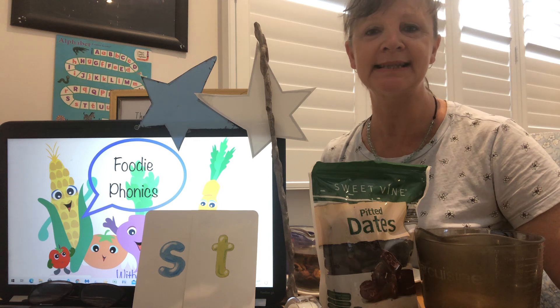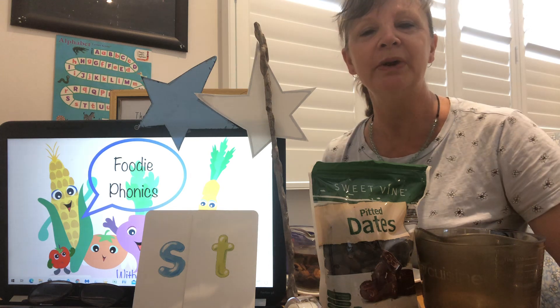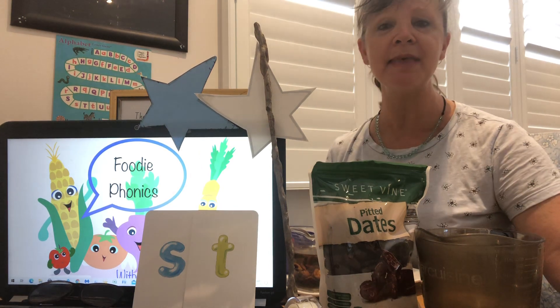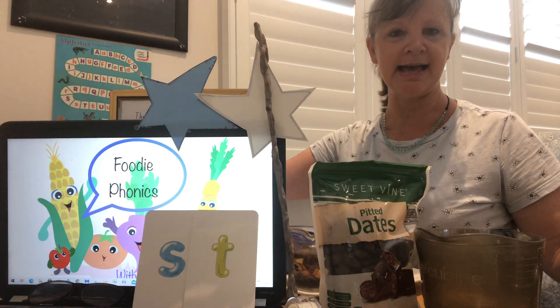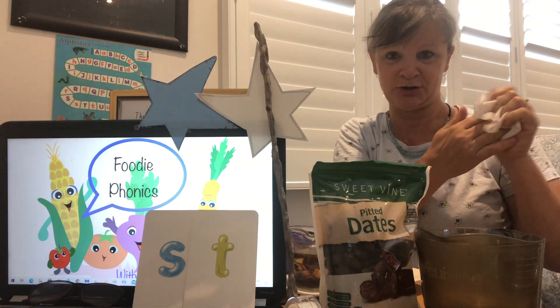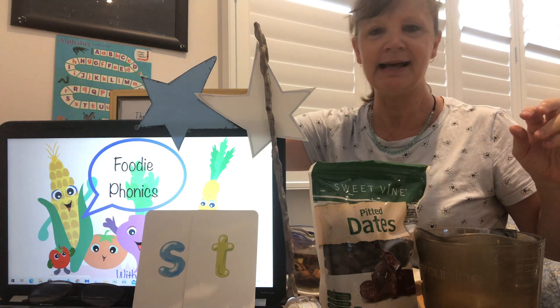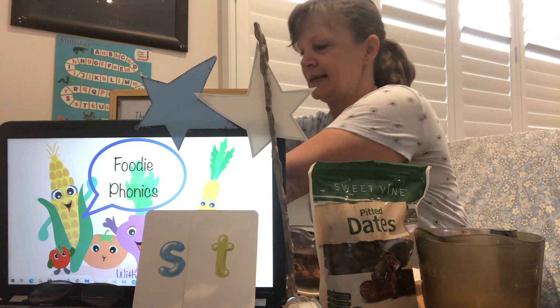We're going to make sticky sticks. Not a stick like this from the garden — no, no. We're going to make sticky sticks that we can eat and they're going to be delicious. First of all, I need to wipe my hands with my wet wipe because I'm going to use my fingers to shape the dough. Put it into my bin. Remember my little glass jar bin? Here it is at the back. Hands are clean.